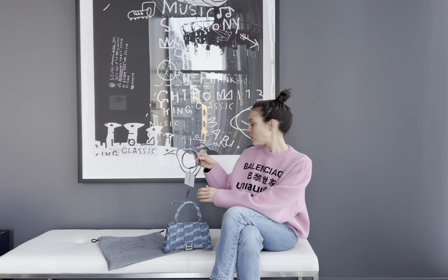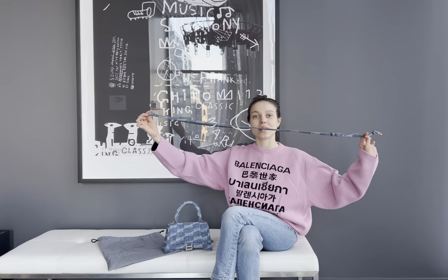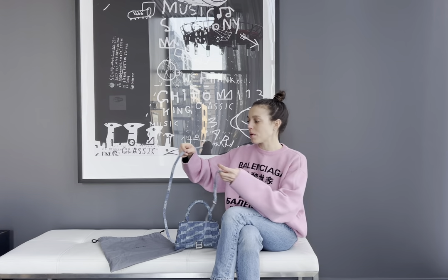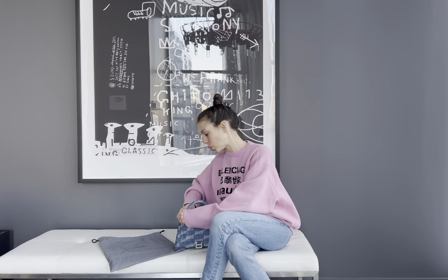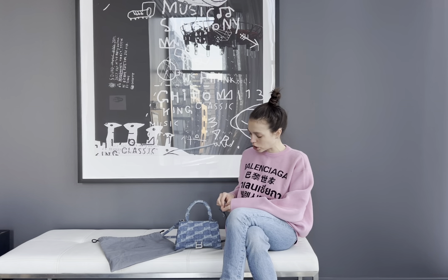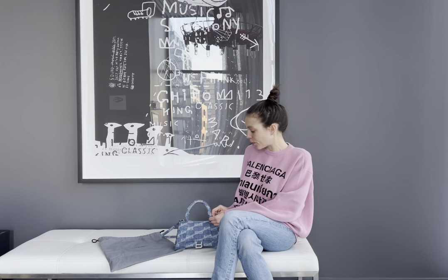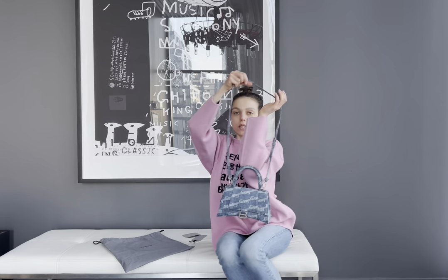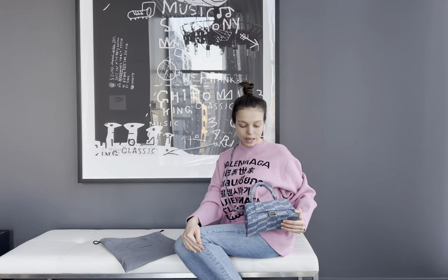This bag also comes with a crossbody strap. You can wear it using the top handle or with the crossbody strap. It's very easy to attach — some bag straps are quite hard to attach, but this one is super easy. Let me attach it quickly to show you. That's how the bag looks on the body. For me, it's a perfect size — I really love it.